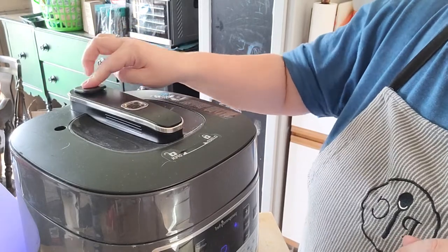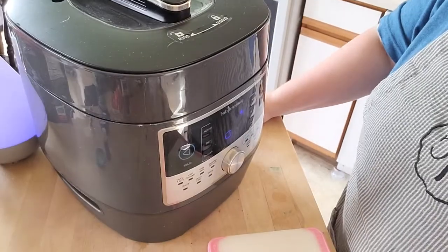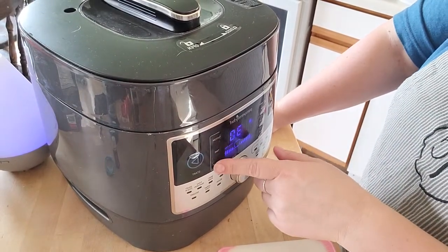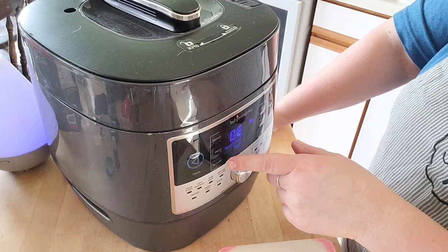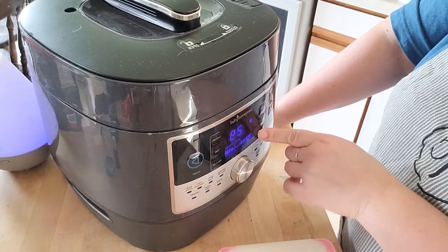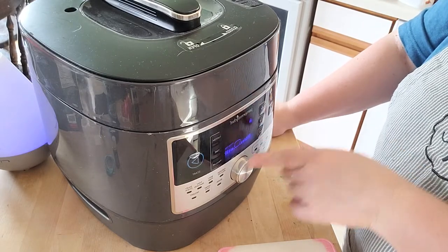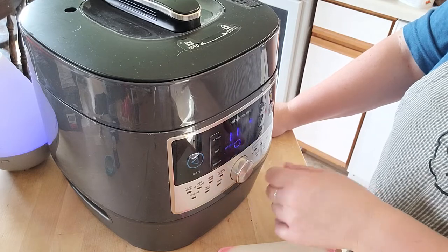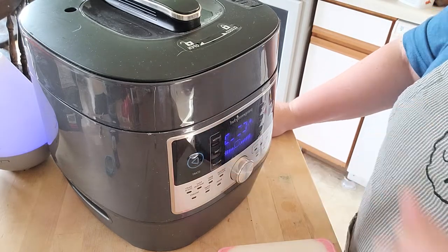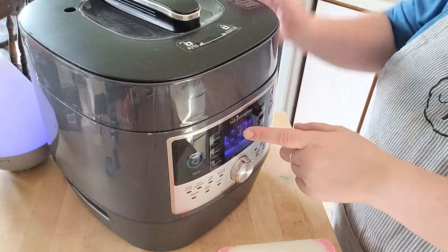I've got my vent shut. I'm going to do custom, set it to pressure, and the time is going to be 11 minutes. Pressure is going to be high. That's it — my potatoes are cooking.